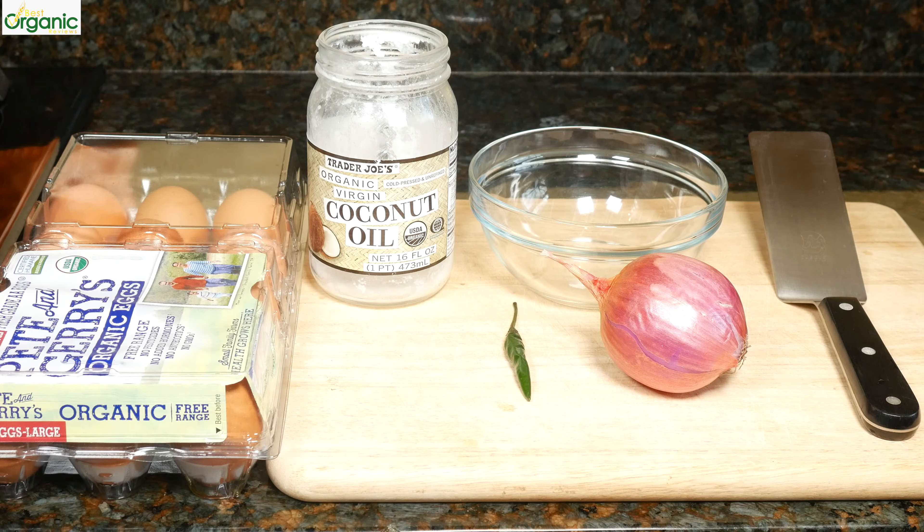Hi guys. I literally just woke up and wanted to make something tasty for breakfast, so I figured I'd make an omelette, Indian style.